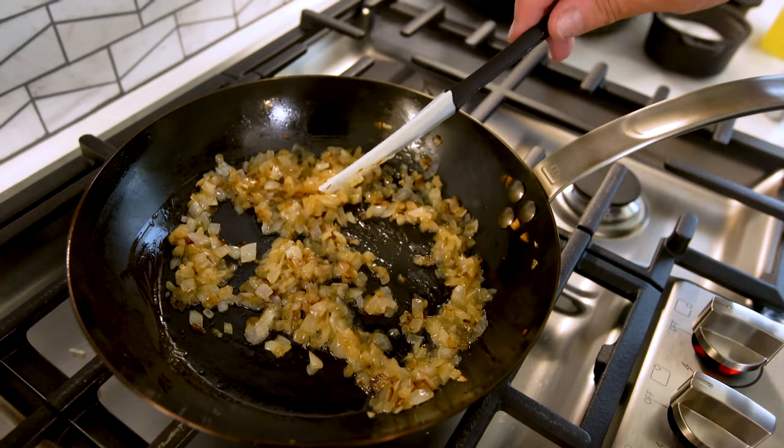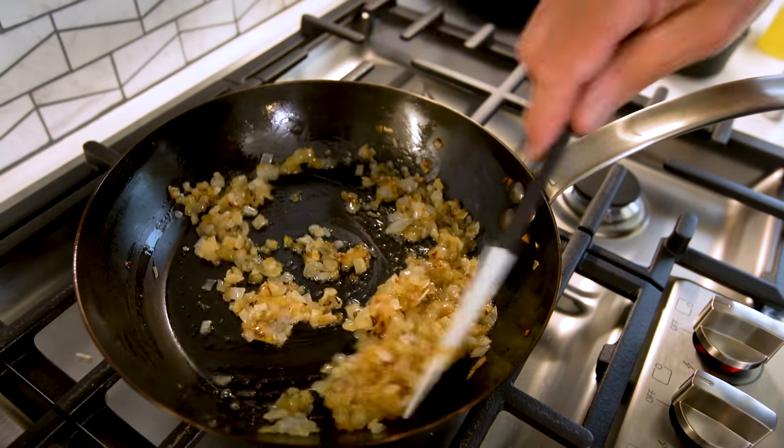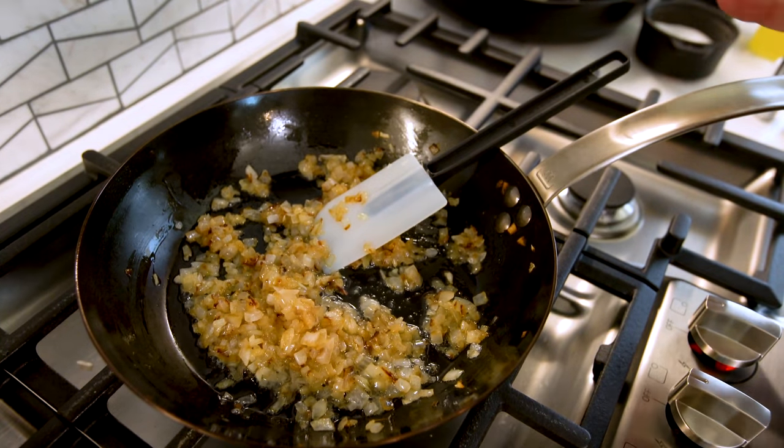Cheese sauce — simple, easy, delicious. And since we're over here, we can look at our amazing onions. This is what you want, right? Just like that — softened, a little color, gorgeous. So kill the heat there, and it will live there beautifully. Now to our cheese sauce.